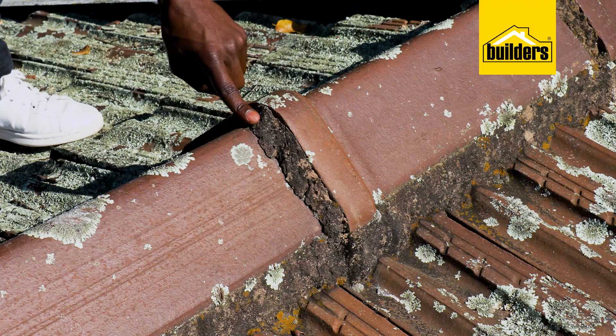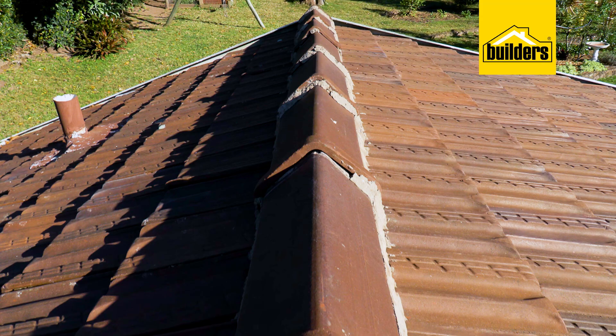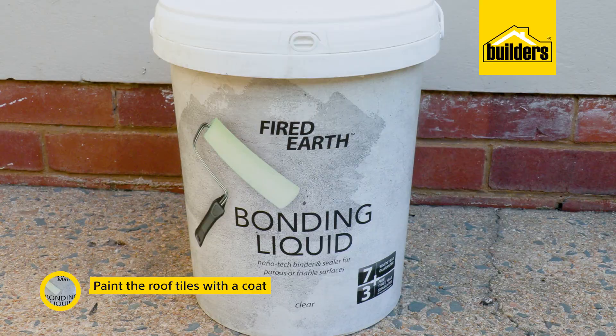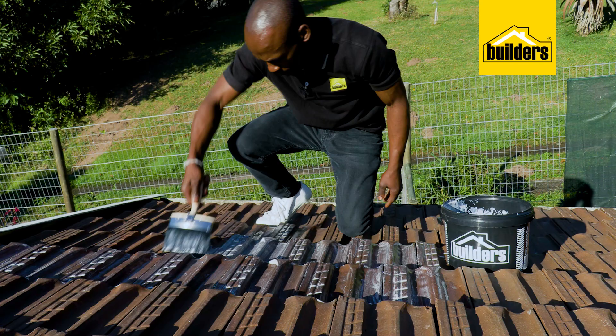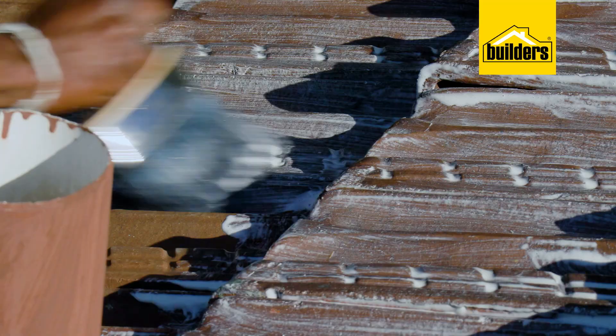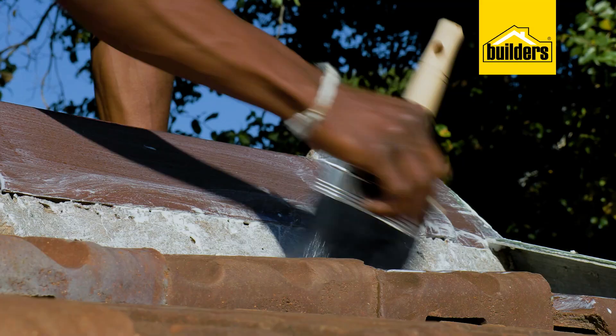Once the roof is clean, leave it to dry. The roof has dried and we can now paint it with a coat of Fightearth bonding liquid. Bonding liquid is an acrylic latex additive that can be used with all cementure-based products in order to improve adhesion, flexibility, and waterproofing properties. It is used when extra bonding strength is required — in this case, we want the paint to adhere as well as possible, as this roof is under huge exposure to the elements.